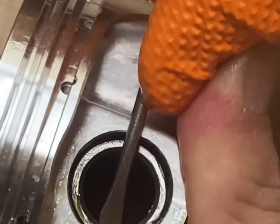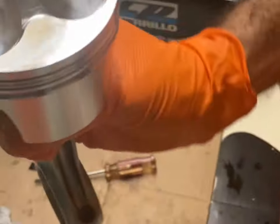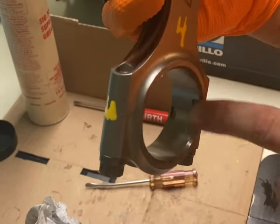Let's go ahead and spin this. All right, we're locked in. Our tang is on the intake side — the bigger valve relief, as opposed to the exhaust tang.